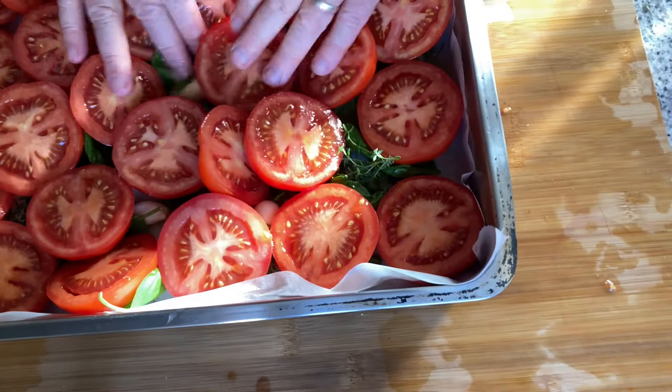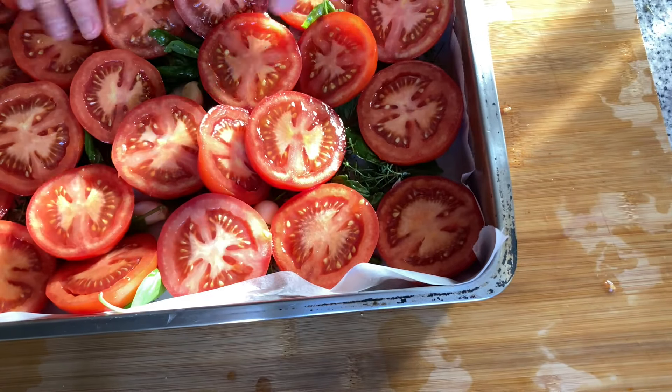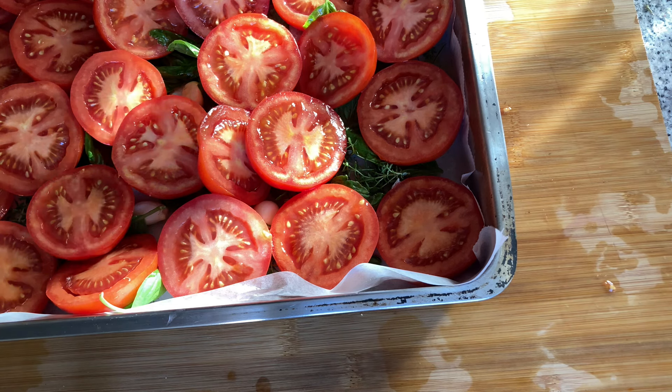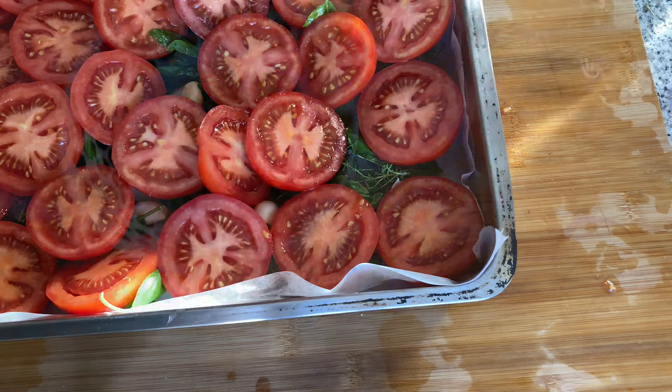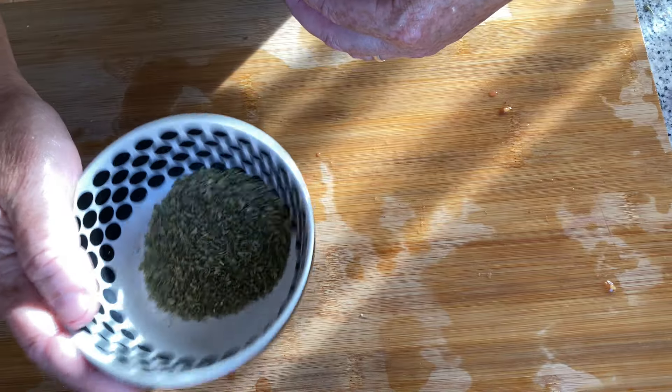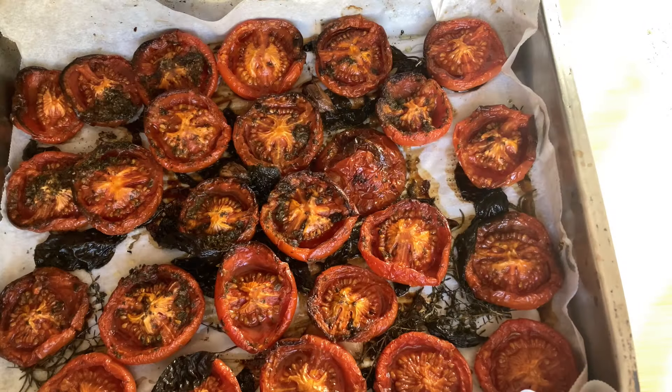That's it — this is going in a 160-degree oven until the tomatoes really reduce down into almost dry. I forgot the oregano, so I'm going to toss it in with the tomatoes already in the oven. I'll just toss the oregano in now.